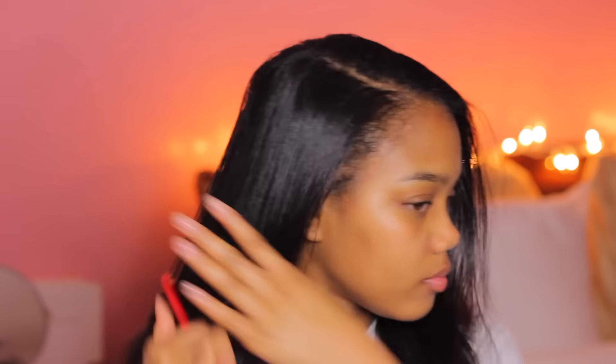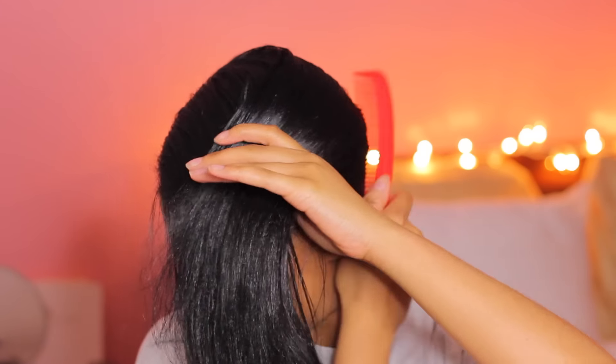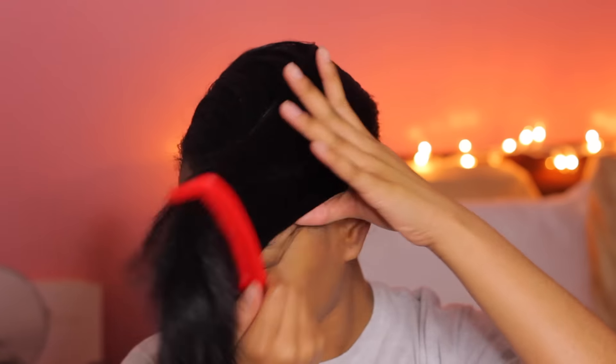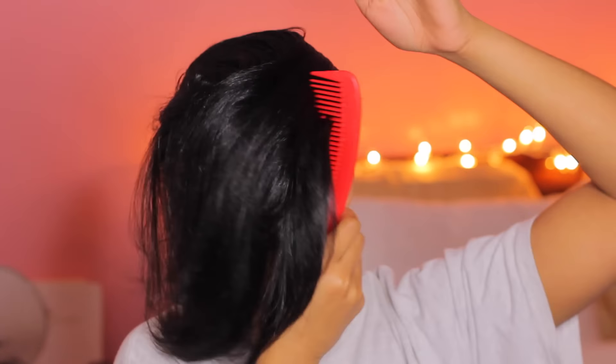So one of the first ways that I like to do my hair at night to maintain my straight hair is to just do a simple wrap. Right now I'm just taking my comb and combing out any kinks or anything that I have, and then I'm going to begin to just comb my hair in a wrap around my head. Since my hair is a little dirty now, it's kind of weighed down with coconut oil, it's more easier to wrap my hair.